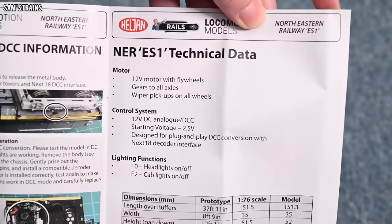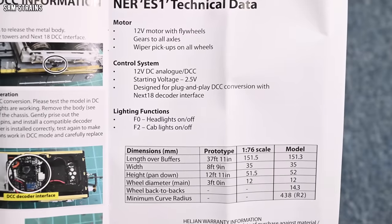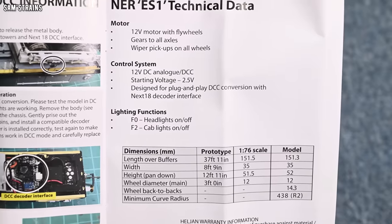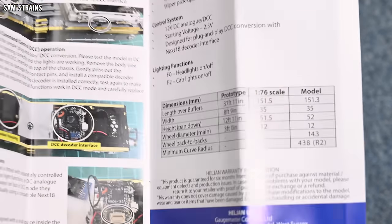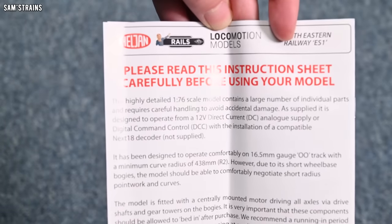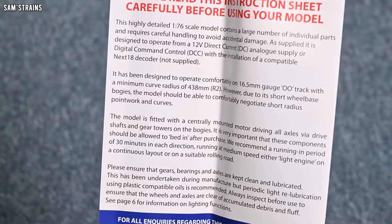Then we've got some technical data: 12-volt motor with flywheels — that's good — gears to all axles, wiper pickups, 12-volt DC analog, Next 18. You've got a couple of lighting functions, which is just headlights and cab lights — very simple. And we've even got some dimensions of the loco there, which is really cool. On the back, there's a little bit more information: it says this should be able to handle second radius curves or possibly even tighter, so I shouldn't have any problems with this on my setup.